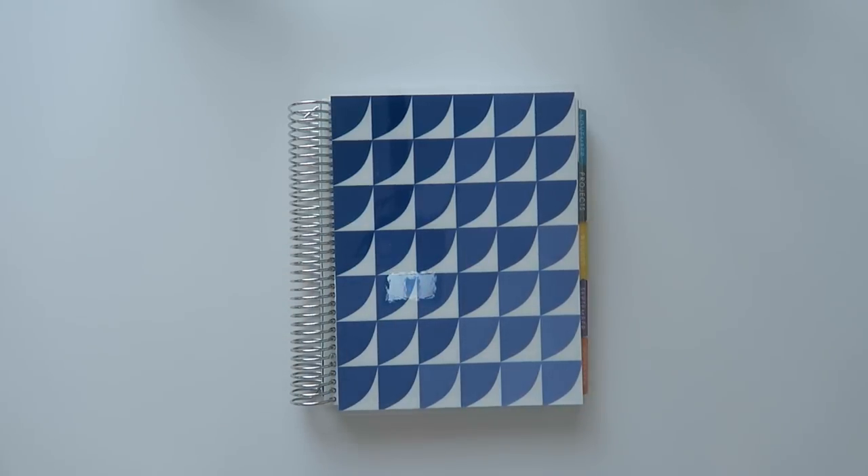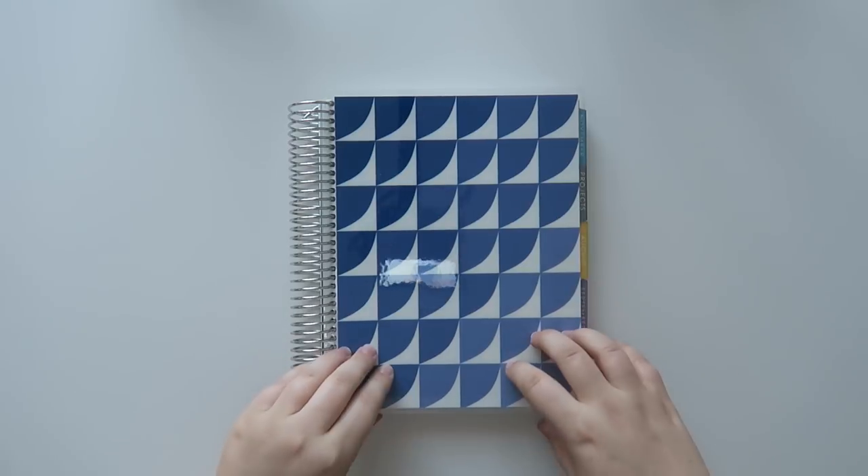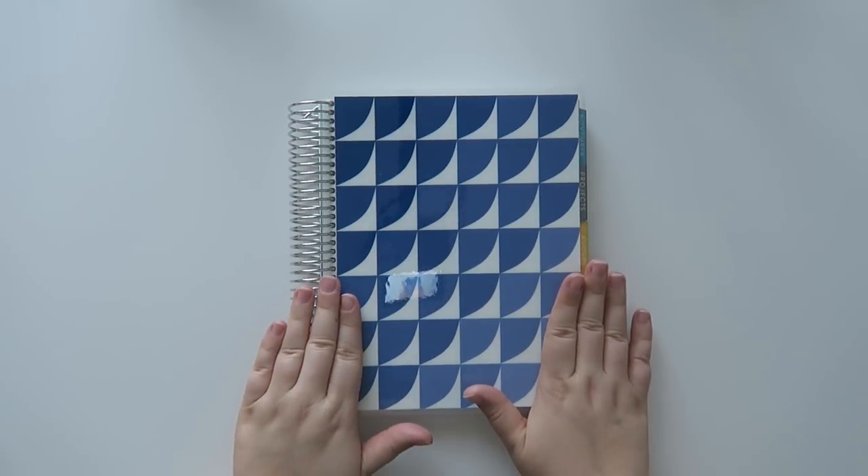Well hello friends and welcome back to my channel. Today we are going to be talking about the new Erin Condren academic planner and I'm so excited to share this with you guys.